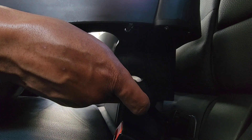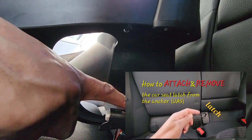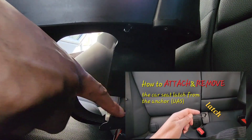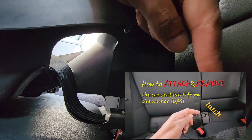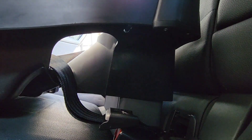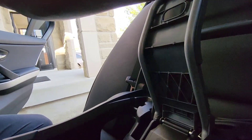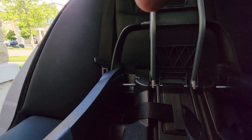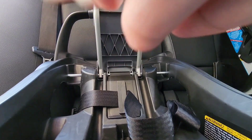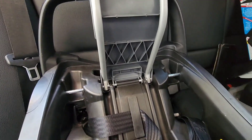Once you have that all loosened up, you can go ahead and withdraw the universal latch off the anchor system. I do have other videos showing how to take the universal latch off — check the description box below, I'll leave those links there for you. It's very straightforward and easy. If you have any questions, drop them in the comment box below.